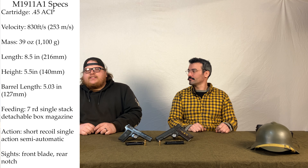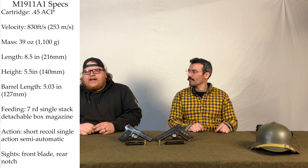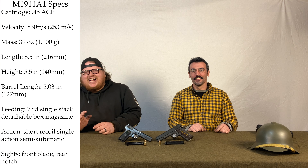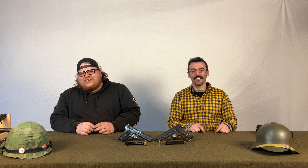The 1911 — this is a Rock Island, brand new — shoots .45 ACP: a 230-grain bullet moving at about 830 feet per second. It's slow but hits hard. It's like that mullet-era Camaro with a 305 — the Tokarev round is like the guy who thinks he has a fast Subaru. The 1911 holds 7 rounds of .45 ACP; you can get 8-round mags.